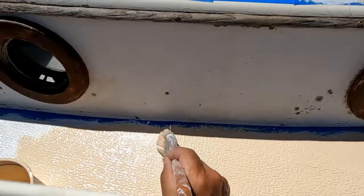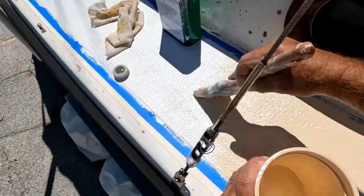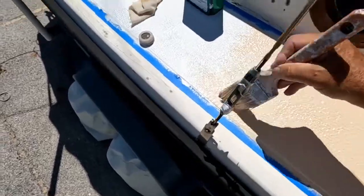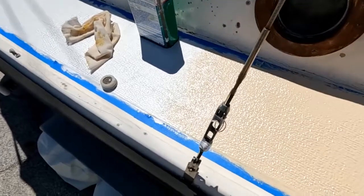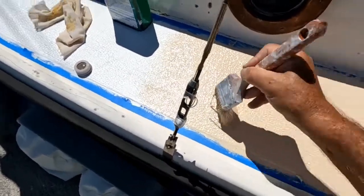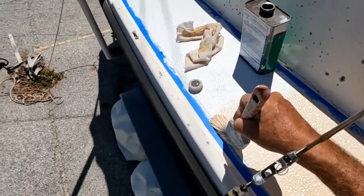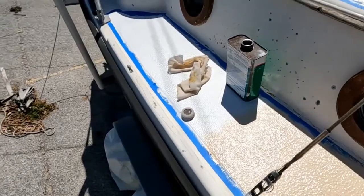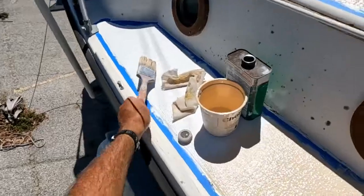The prime coat comes in two different colors: gray and white. I kind of wish I would have known that — I might have gotten gray instead — but this looks right. There really was no choice in the matter because the local marine center only had this color. And by the time you try to ship anything in, even from the big A, even with prime shipping, it's going to cost you your left leg to do that.